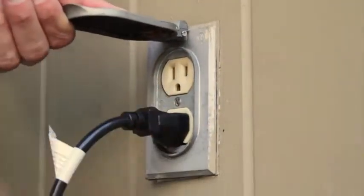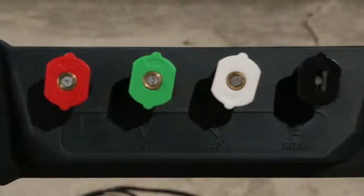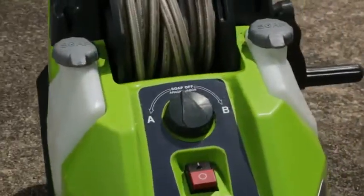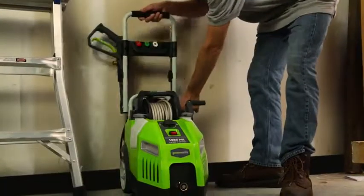Take on a wide range of stains using either the 0-degree, 25-degree, or 40-degree nozzles. Complete any cleaning job with the dual built-in soap tanks. Easily and conveniently store after use with the fold-down handles.